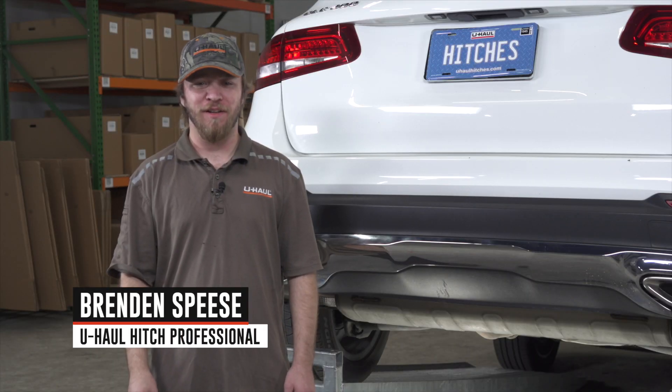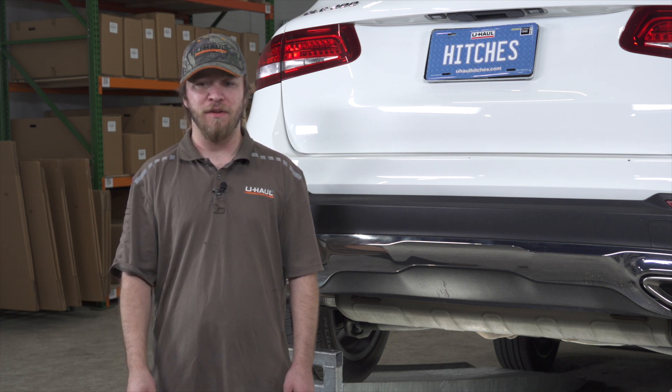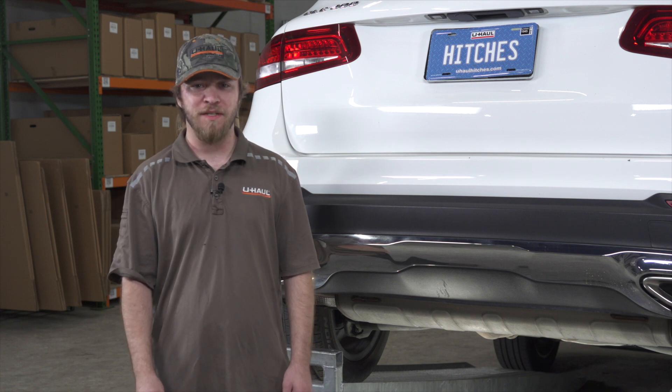Hi, I'm Brendan. Installing a trailer hitch on your Mercedes GLC 300 can take you to some really fun places like camping and biking. You can even tow a U-Haul trailer almost anywhere in North America. Let's break down this install.